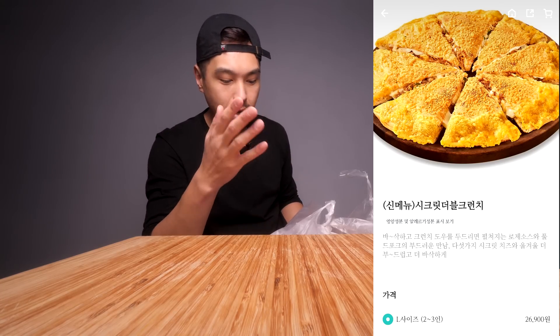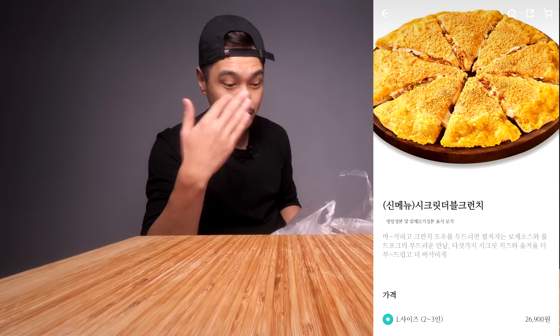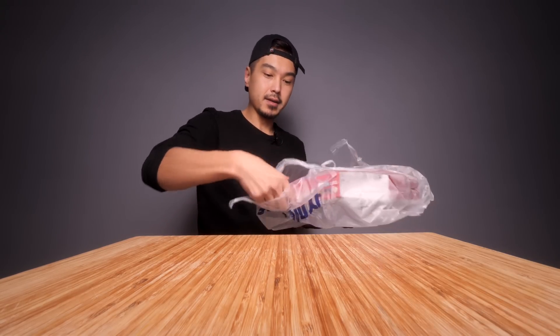It's $21. It has supposedly some kind of rosé sauce. It has some pulled pork and it also has five different types of cheeses, and it's like surrounded. I doubled up on some kind of crispy crunchy crust, and here we have it.